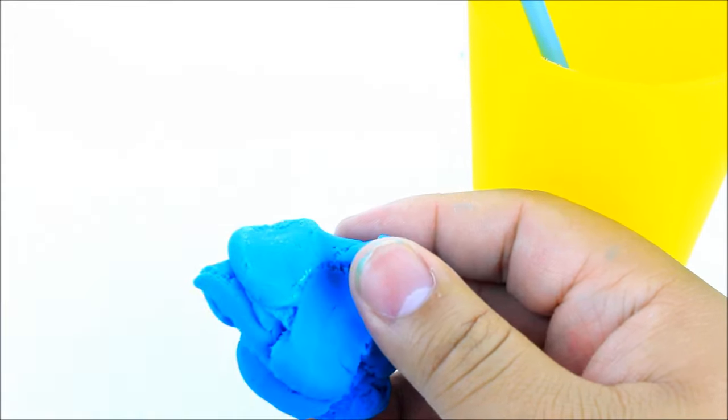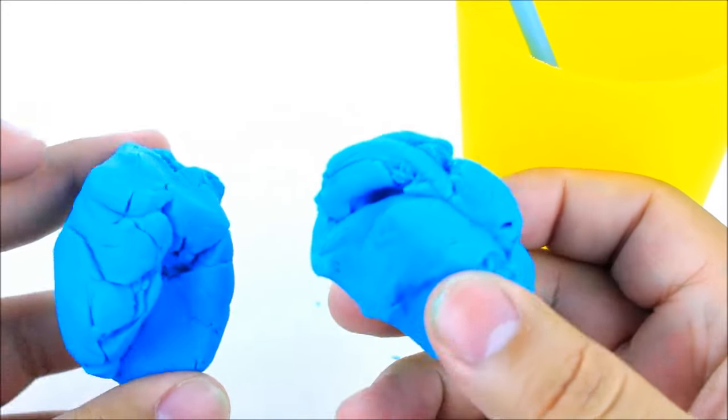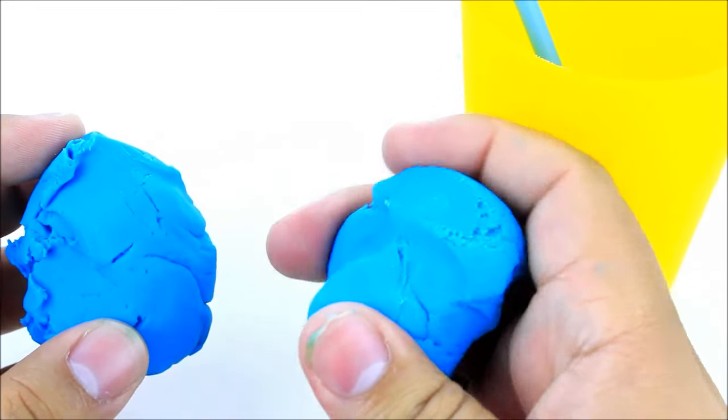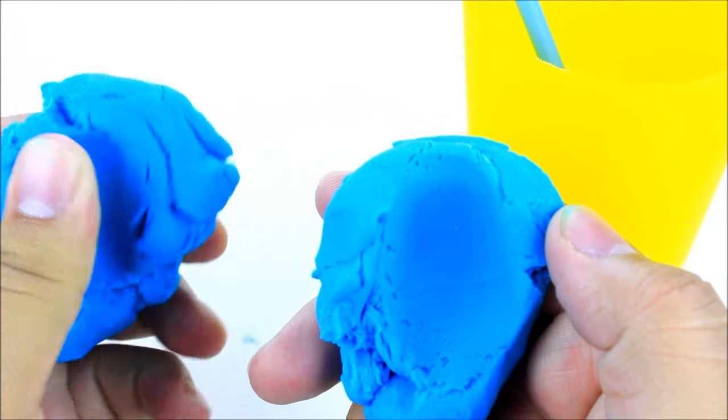You'll see here the before and after: the before is on the left-hand side, that's the crusty one that's really really dry, and the one on the right is the one I just rejuvenated with the water. It looks amazing and it even felt better — it was so crazy.